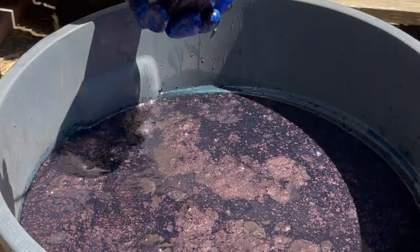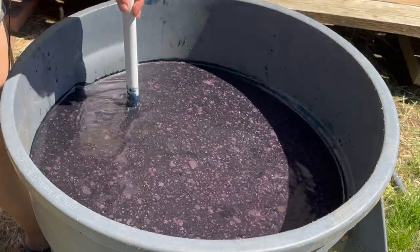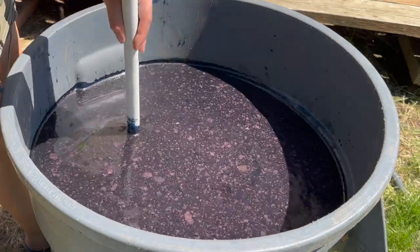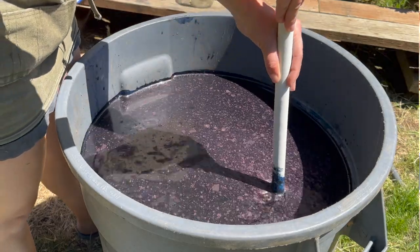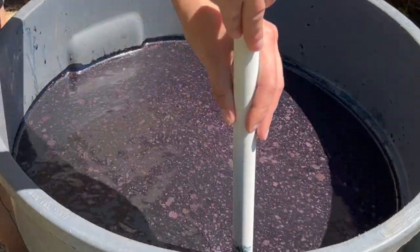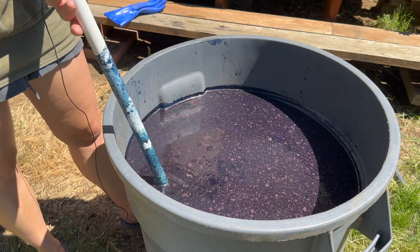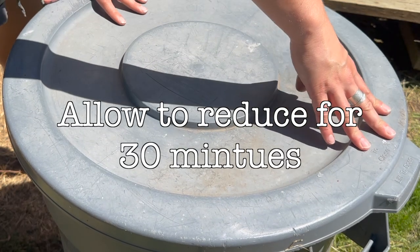Give your bucket a stir to mix all the ingredients together. Move slowly and gently so you don't create whirlpools — move in one direction for about a minute, then gently reverse direction for another minute, for a full two minutes of mixing. Then remove your stick by twisting it to lift it out, trying to keep as many indigo particles in the bucket as possible.